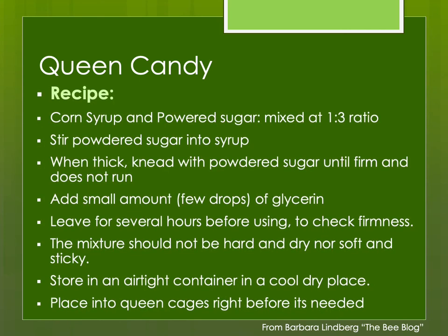There are many recipes for queen candy. One is corn syrup with powdered sugar mixed at a one-to-three ratio — just stir the powdered sugar into the syrup. You want it to be thick and firm but not hard, and adding a few drops of glycerin helps keep it soft. I usually make up a large batch at once, store it in the freezer sealed so it doesn't dry out, then pull it out and let it warm to room temperature before loading into queen cages. You can pre-load queen cages and store them in an airtight plastic bag in the refrigerator until needed.